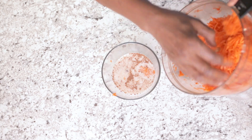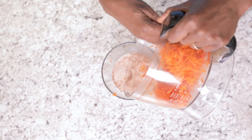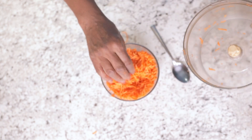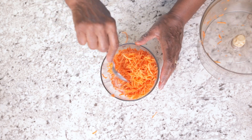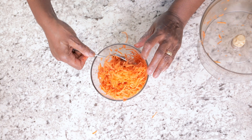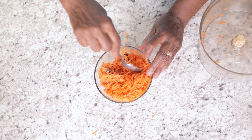Into the plant milk mixture with the dried fruit, put the shredded sweet potato — the whole thing — and then just begin to stir it all up. And this is really your cereal right here: sweet potato with plant milk, dried fruit, and spices.